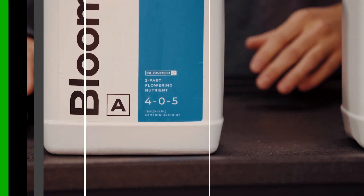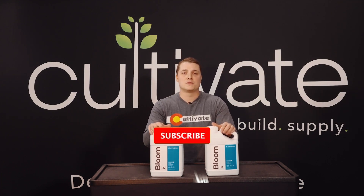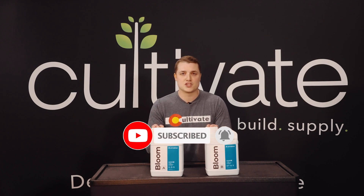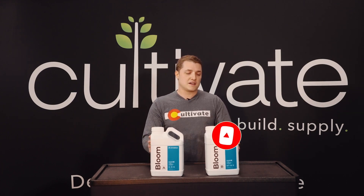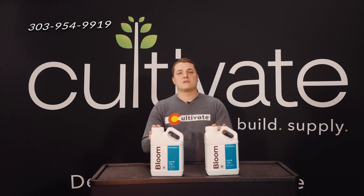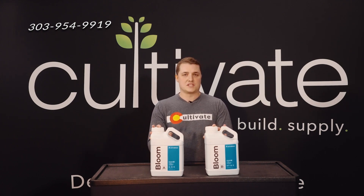Alright guys, that's going to wrap up today's video on how to read nutrient bottles. We hope you learned something valuable, and if you did, be sure to leave a like and subscribe to our channel. You can find both of these products in the links in the description down below, and as always, you can call into the shop if you have any questions. I'll see you next time.